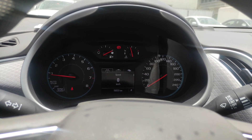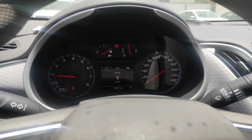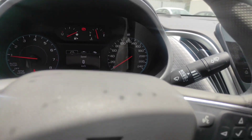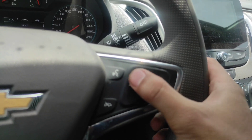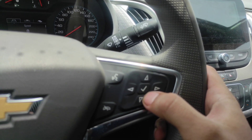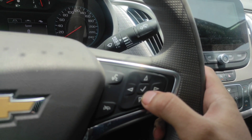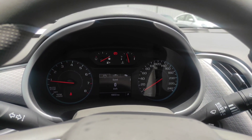Hi guys, good afternoon. I will show you how to reset the Chevrolet Malibu oil life percentage. All you have to do is look for these buttons — you will just need the arrow up, arrow down, left, right, and this check mark. This is the reset button. Just follow this and look for the car icon.